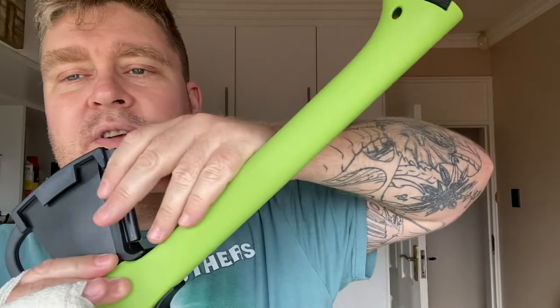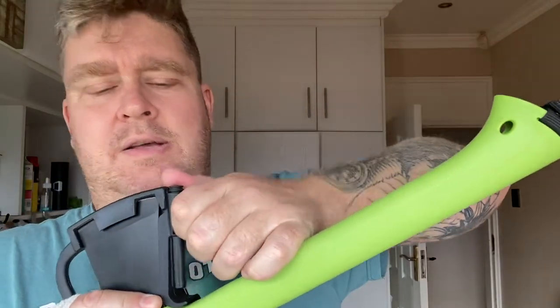Also included on this you have a little removable fire steel, so you could actually get a fire going using this hatchet.